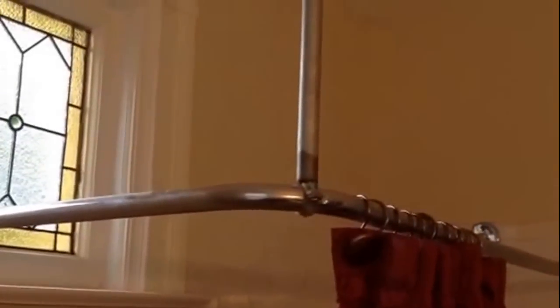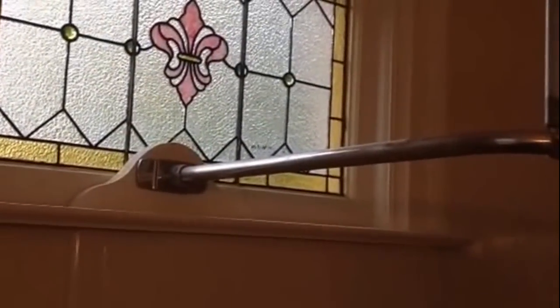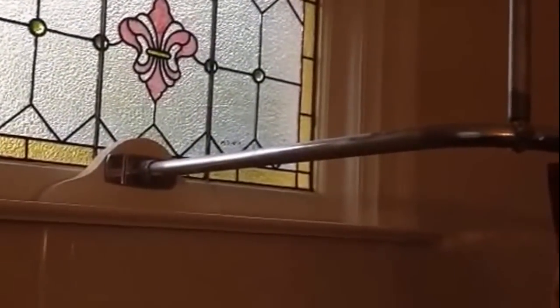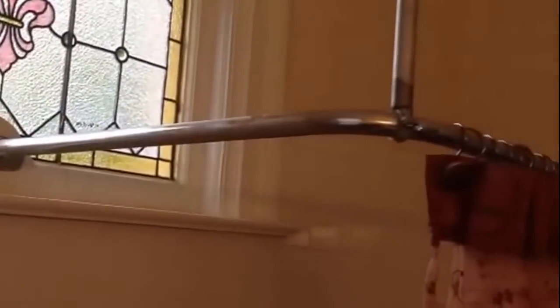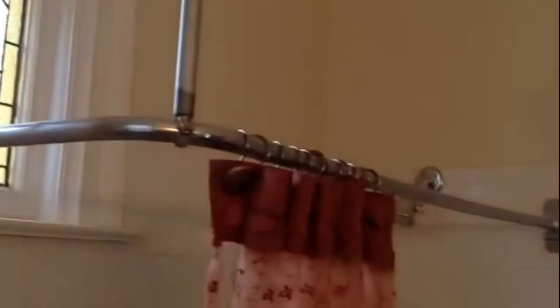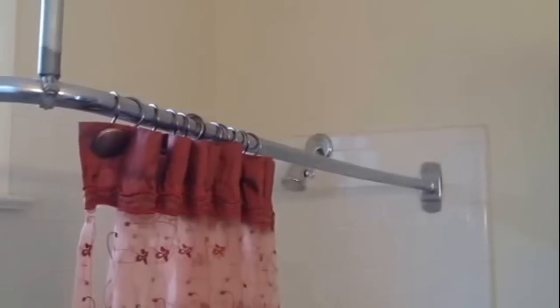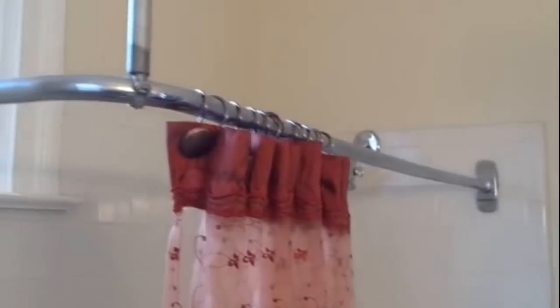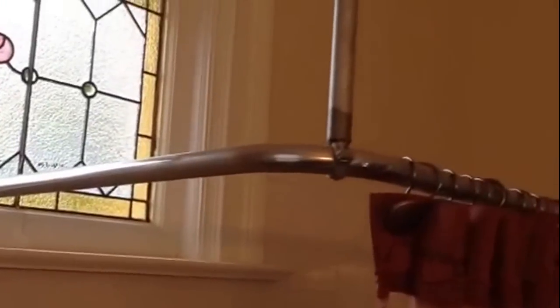I'm going to show you how to make a hanger for your shower mower. This also works if you have a cloth with thumb and you have a shower mower on the way around. The shower mowers can be bought at Home Depot and they are not very expensive, but the hangers aren't very good.